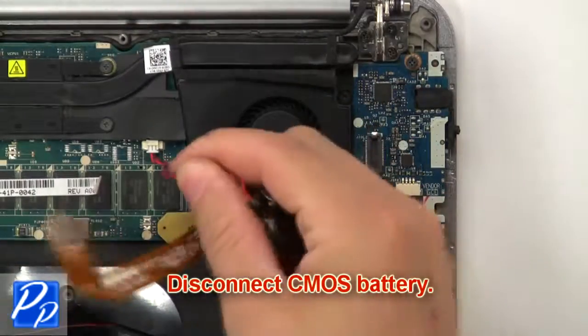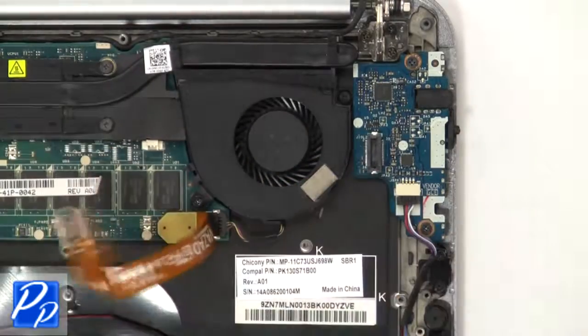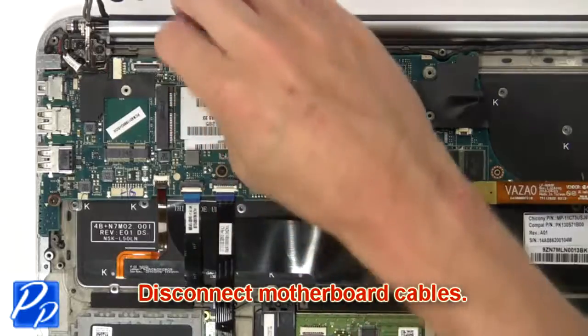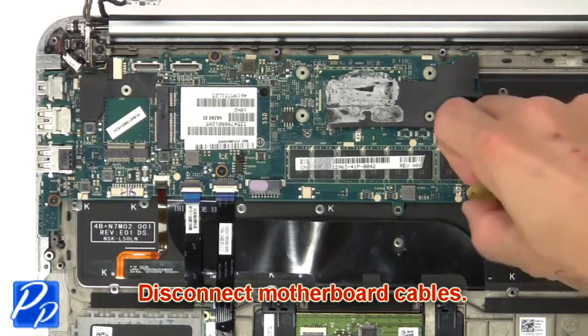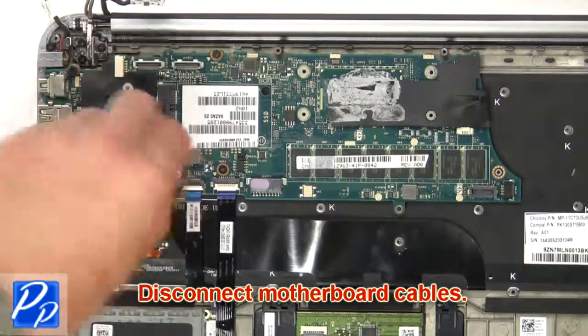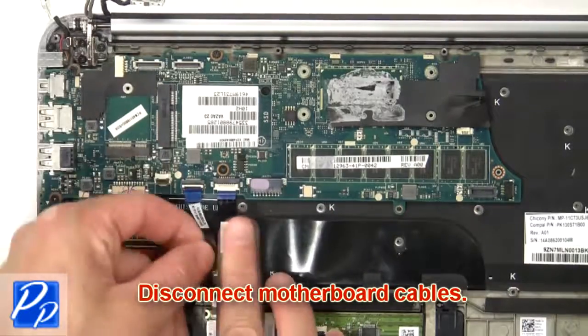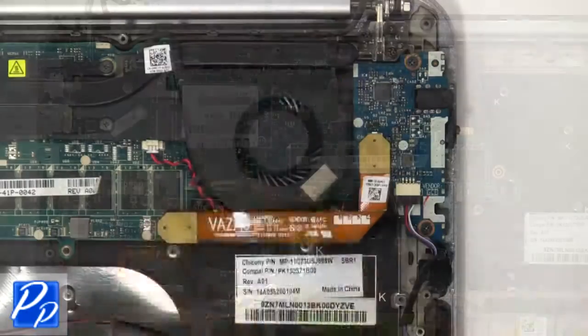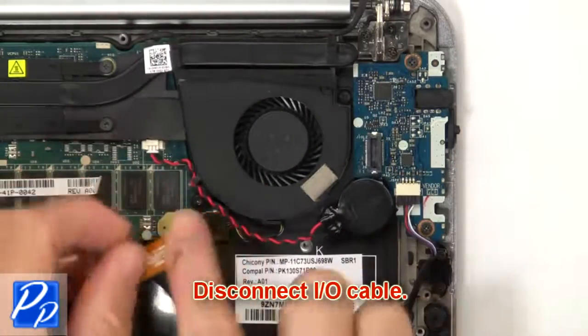Now disconnect the CMOS battery. Then disconnect the motherboard cables. Next, disconnect the input/output cable.